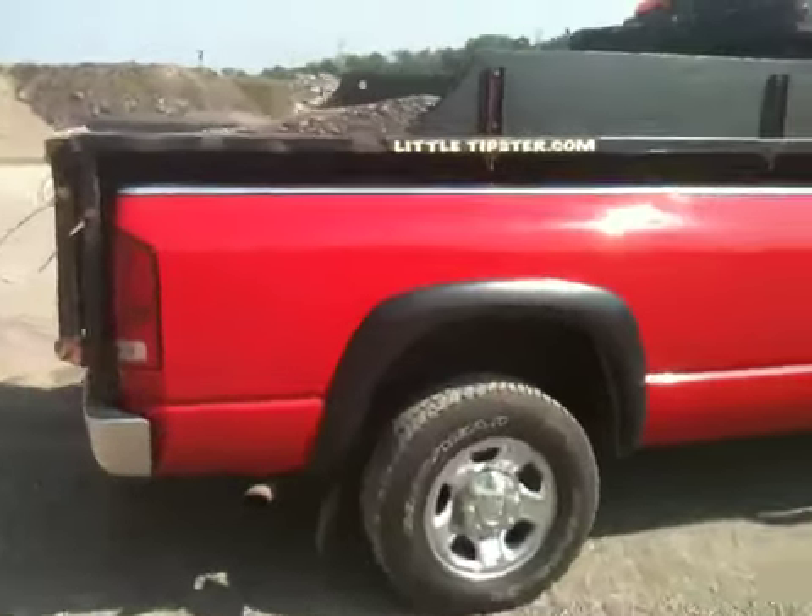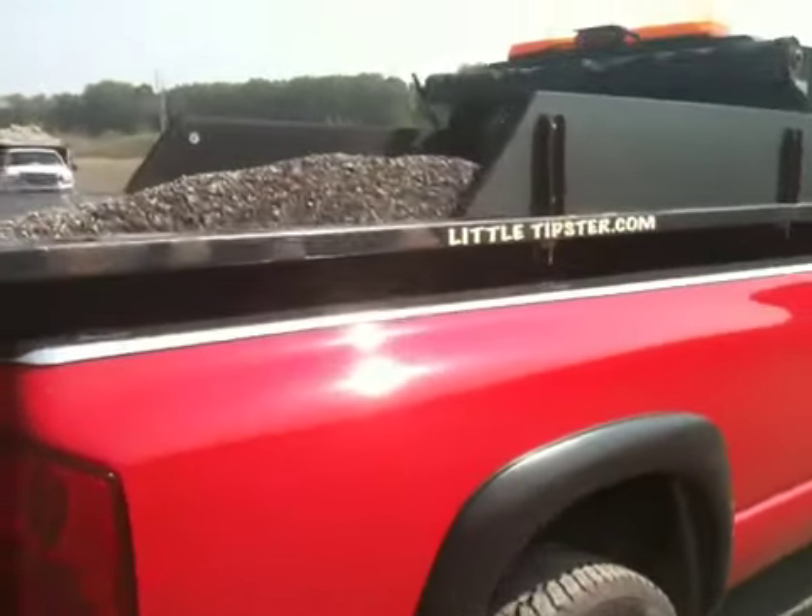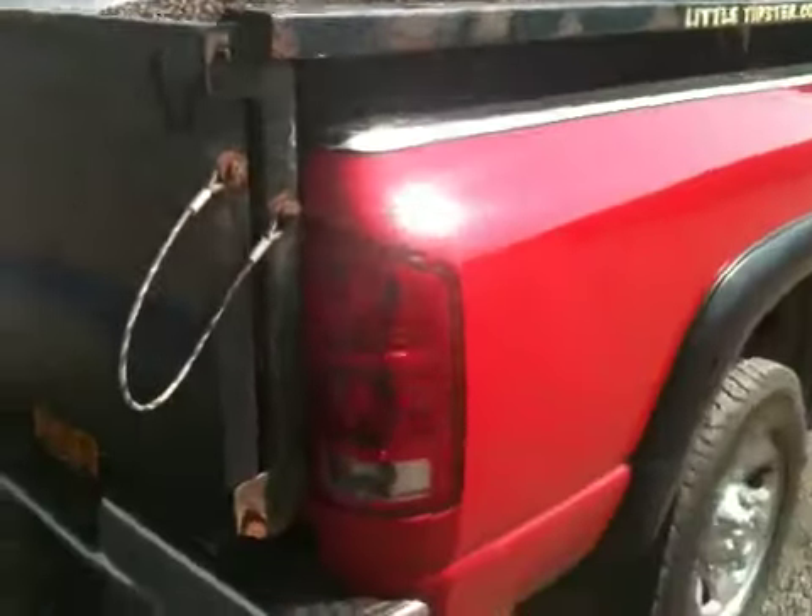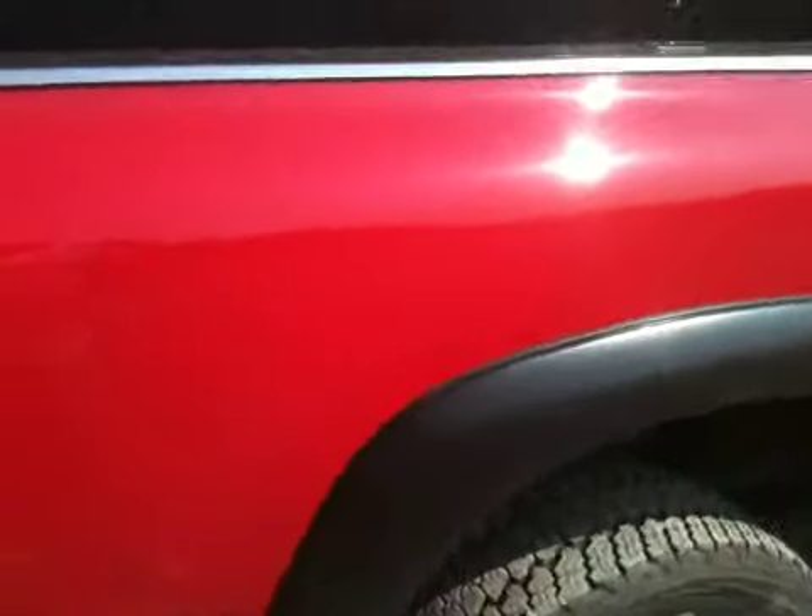I've got 3 tons in the rear of this right now — maximum rated weight for this dump box. We've got a Firestone air bag. That's just pretty good.